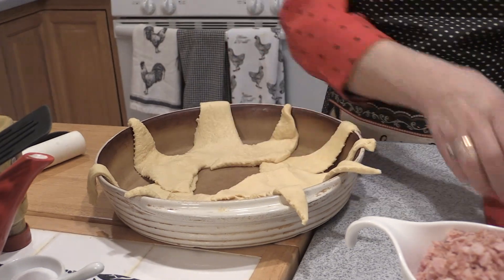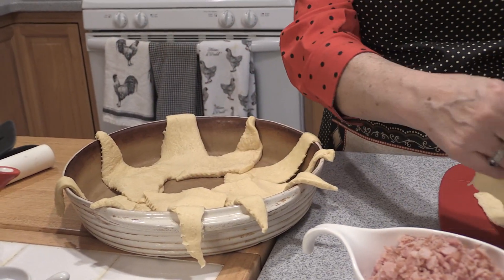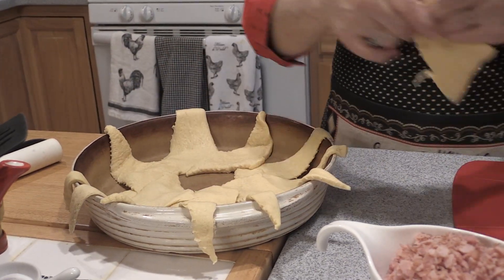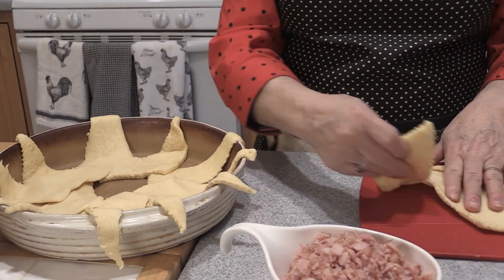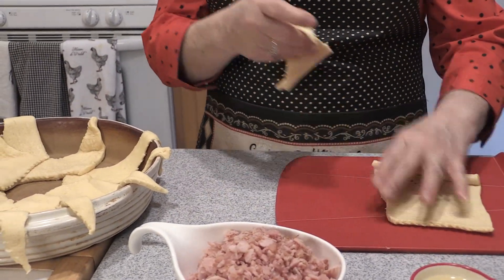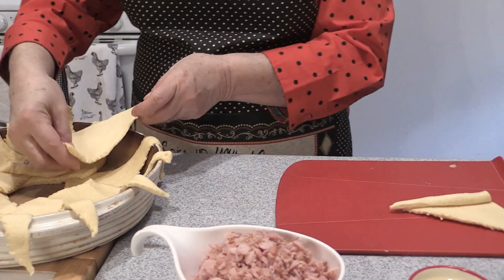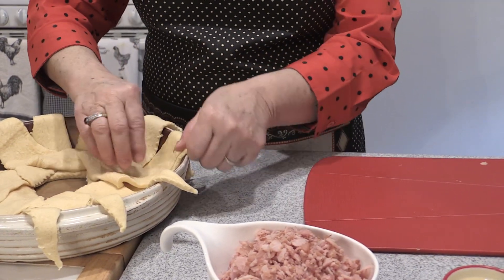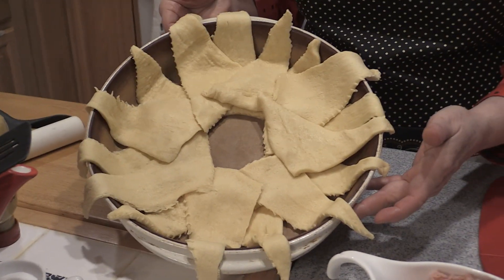And you can see we're overlapping them in here and just going along the edge like so. This would be a great potluck dish to bring — you look like you spent hours doing this, but these pre-made doughs and rolls just make life so much easier. You can see I'm just following all the way around, and you're always going to end up with equal amounts. I'm putting the points on the outside so it basically looks like a sunburst.